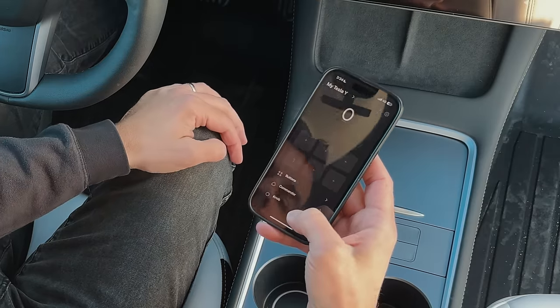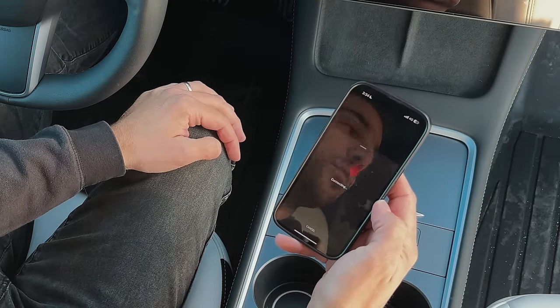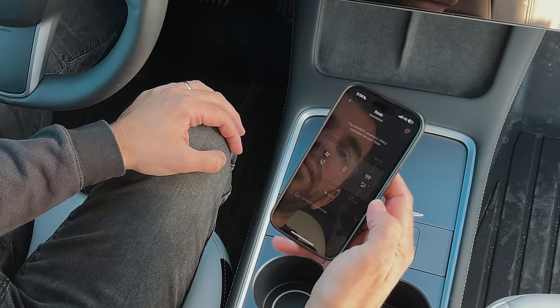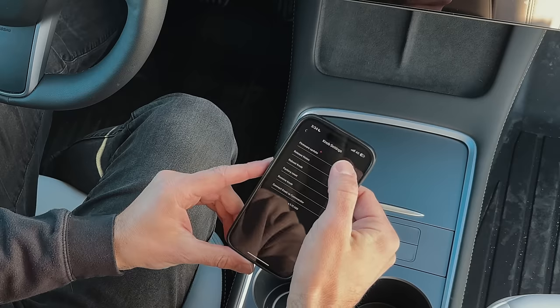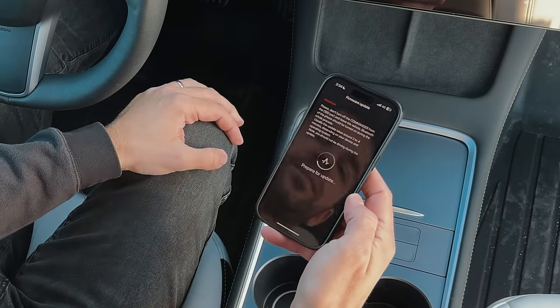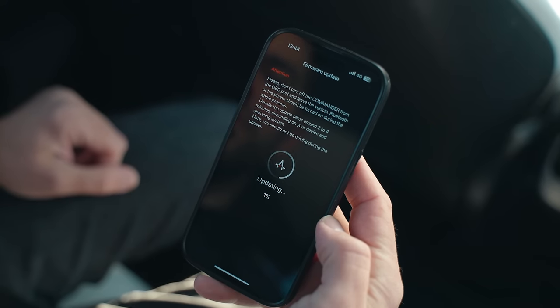Let's connect to the knob. It should find it automatically and immediately connect to it. Once connected, you should go to the settings, then firmware update, and press update. It will take a while, but when it's done, you are good to go to install the commander.